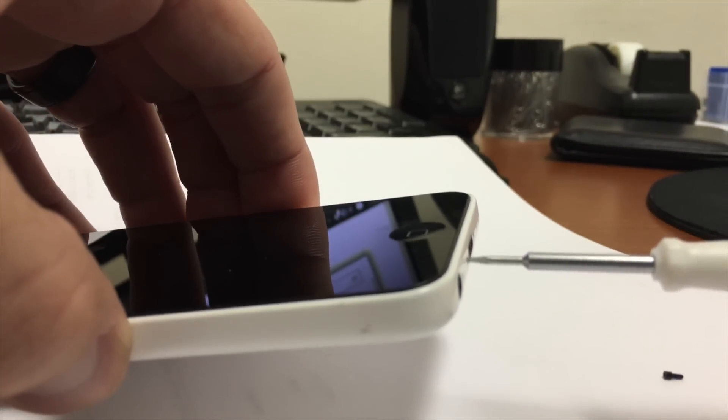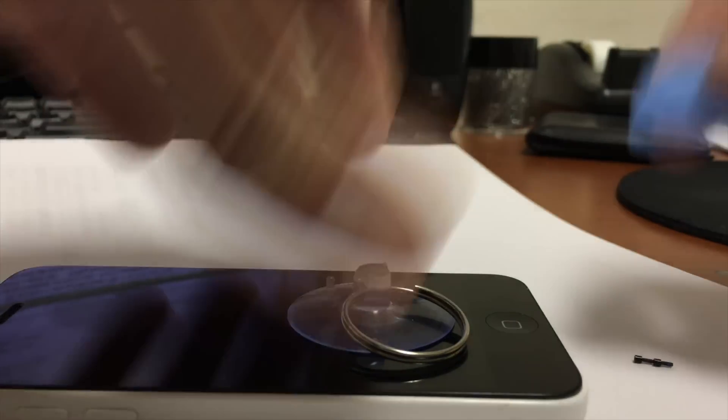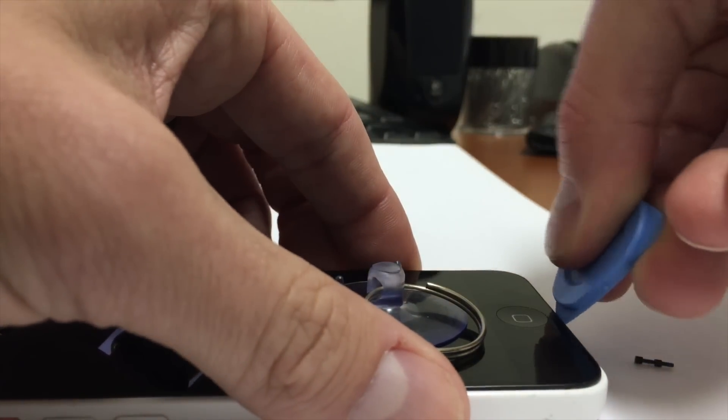First, remove the two 3.8x30mm pentalobe screws right next to the lightning connector. Next, grab a suction cup and a plastic pry to remove the display assembly.